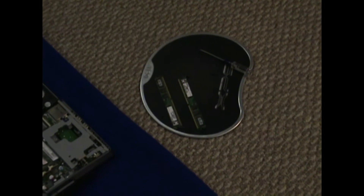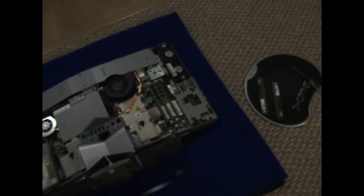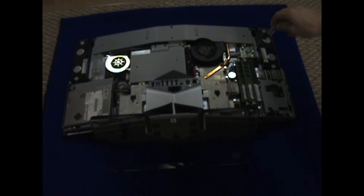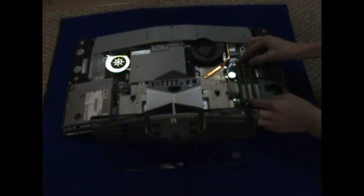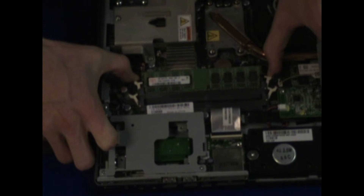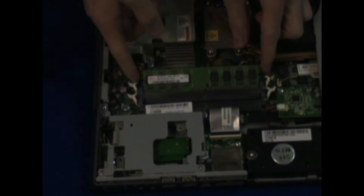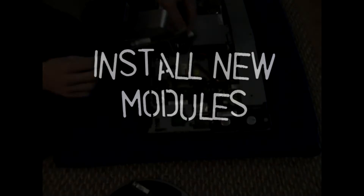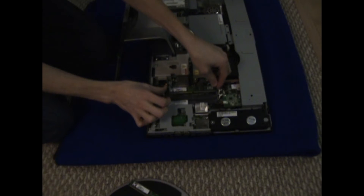This computer can have a maximum of 4GB and it has 2 slots for RAM with a maximum of 2GB in each slot. So we're removing the two 1GB RAM modules here just by pulling the locking pins out and then gently taking the RAM slots out by holding the edges.